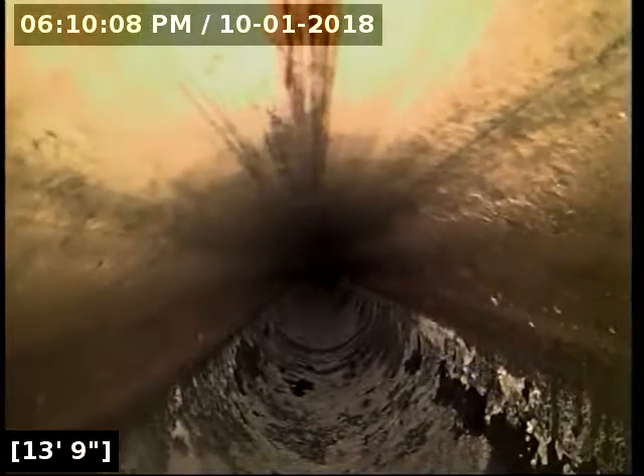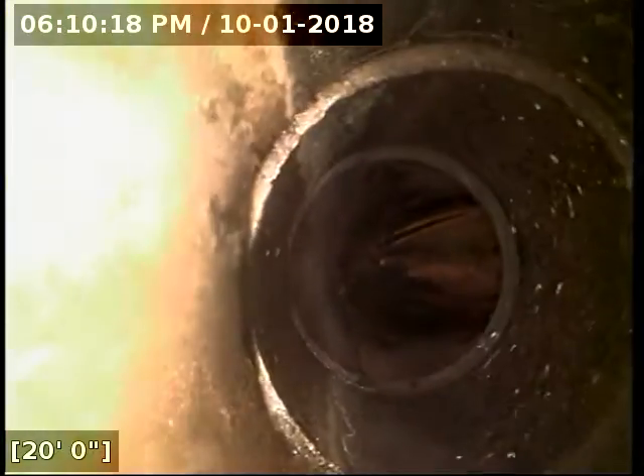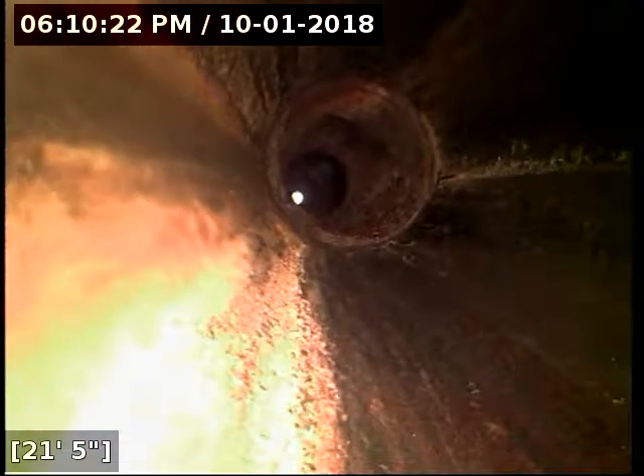We're now going back underneath the house. And that right there is the end of the line. We're staring up at the sky — that light at the end of the tunnel is the roof vent, looking up at the sky. So that's the end of the line. We're going to go ahead and reel the camera in now.